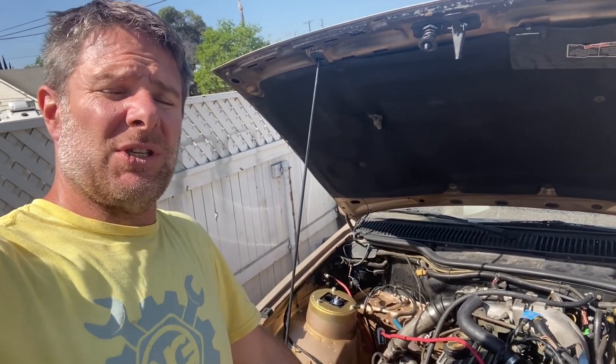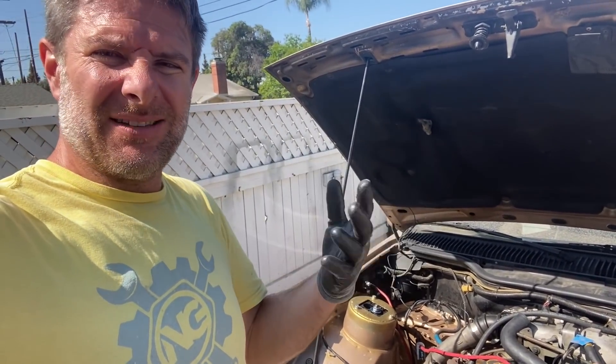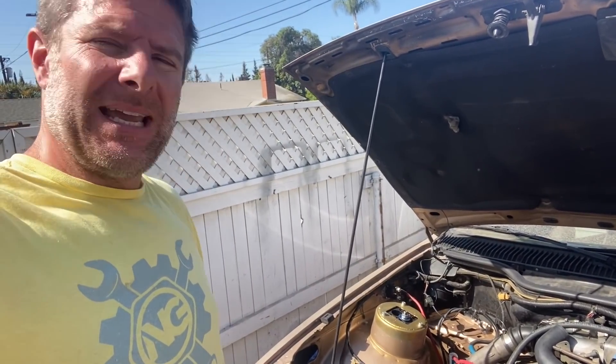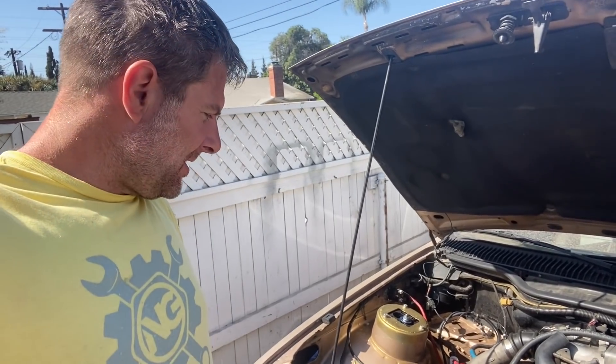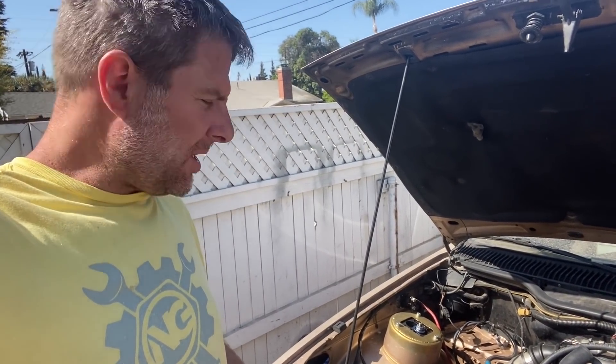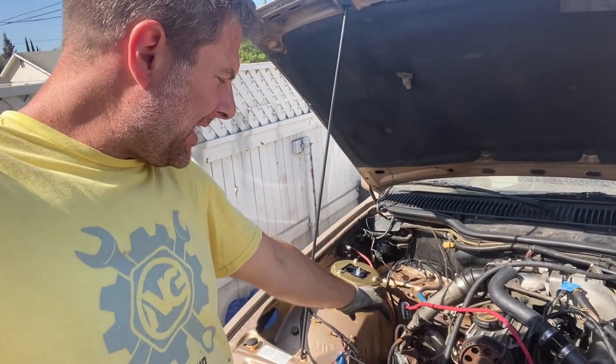There is a company called Max Speeding Rods, which I'm quite sure a lot of you have seen — they're all over the internet right now sponsoring small channels. They got in touch with me and they do turbos, catch cans, all that kind of stuff, coolant tanks which I may take them up on. But for now, John Barr sold me a turbo months ago with a forward-facing elbow welded on, so we're going to put that cold side on now.